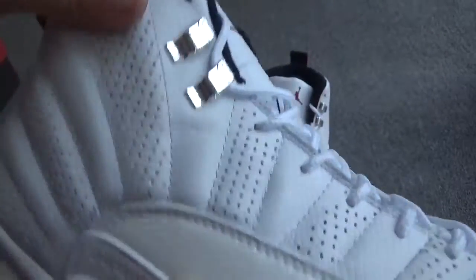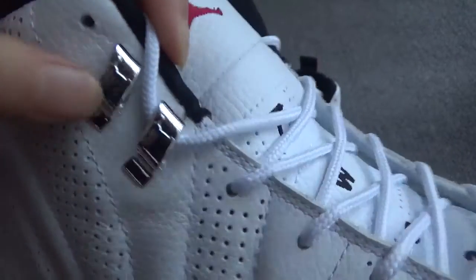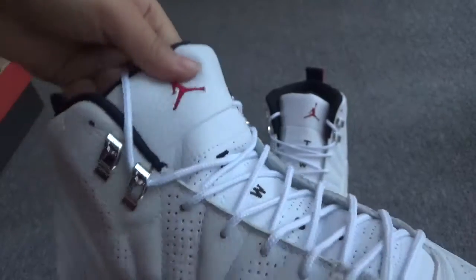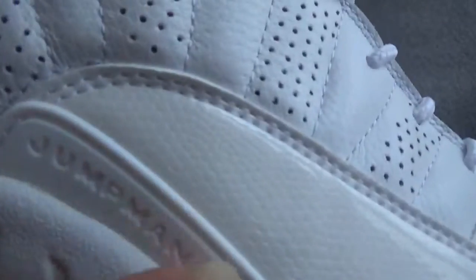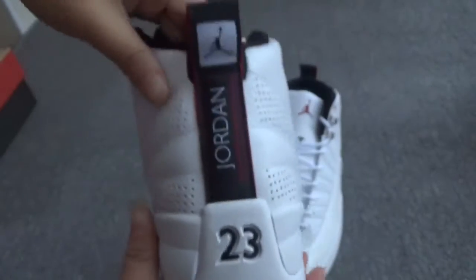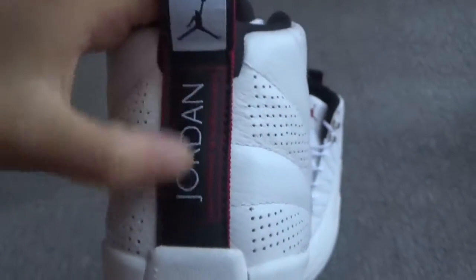Very awesome. And here — whoa, it's very shiny. Cool. Now here, the German logo — very nice.